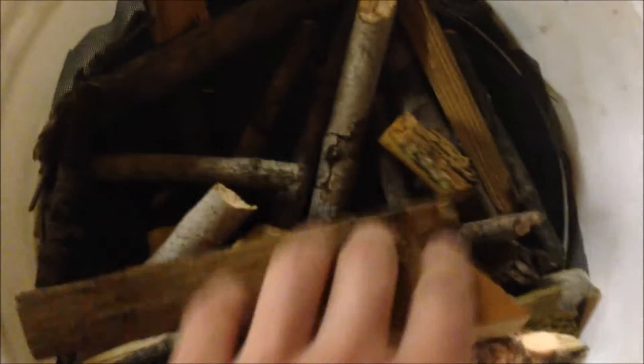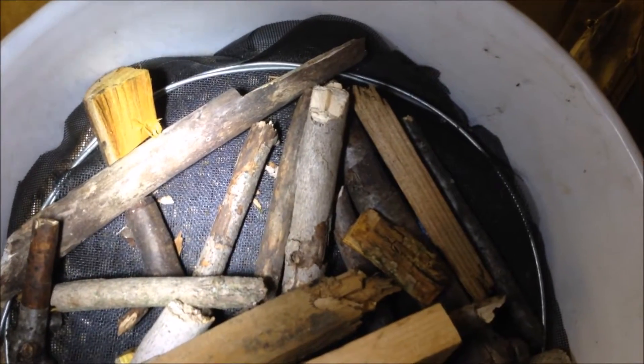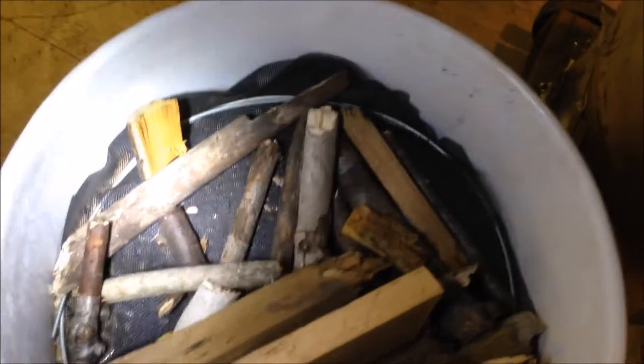These sticks right here are just to hold down this mesh. You see that mesh from a screen door? And then underneath that mesh are the wood pellets that I used in my last test run.